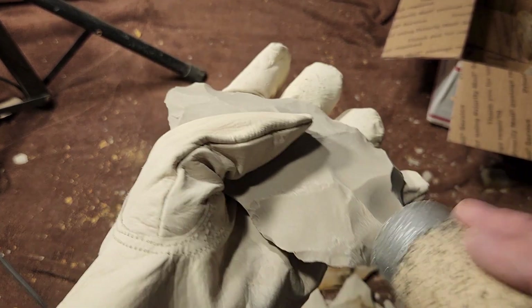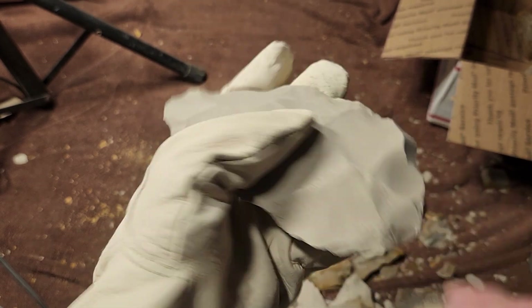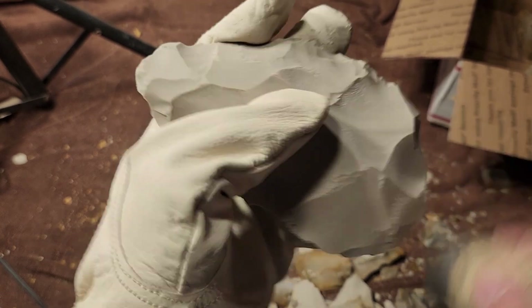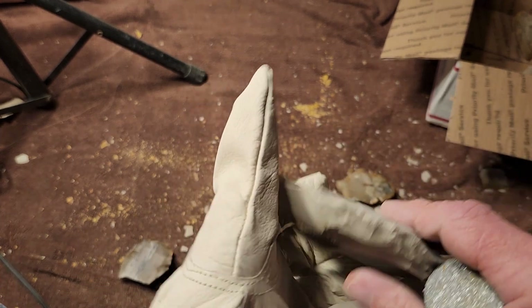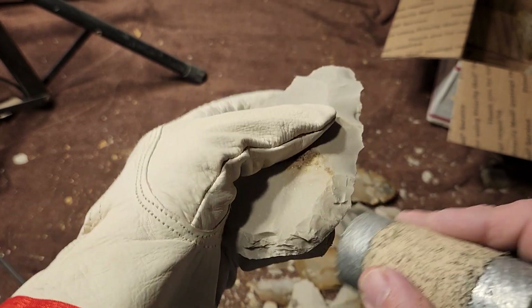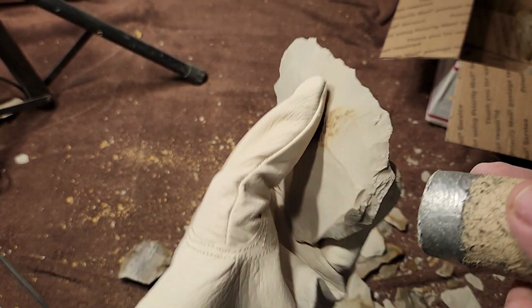I don't know how I missed that video — he posted it two years ago. I don't like using a heavy mallet because of my wrist, but apparently it works well if it's heavier than this, if you add a little weight to it — for those of you who are not wrist-injury impaired.